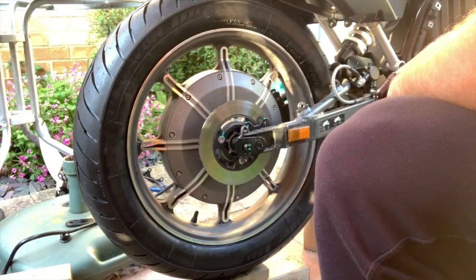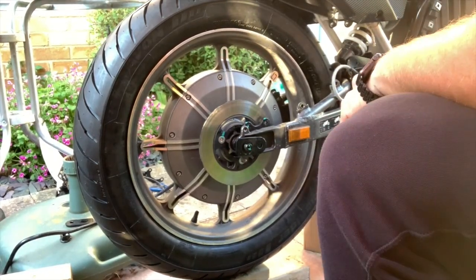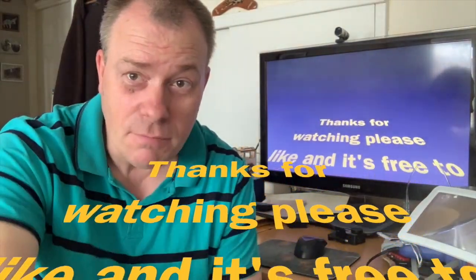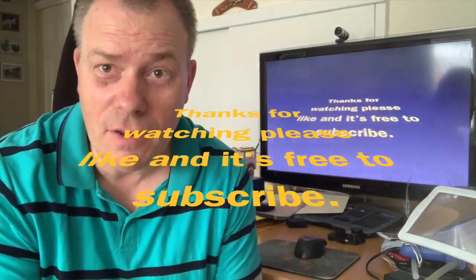Please tune in to part 3 to see what happens. Thanks for watching my channel — please give me a thumbs up and subscribe, it's completely free.